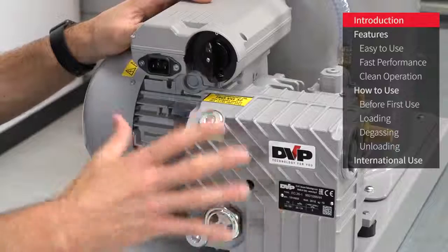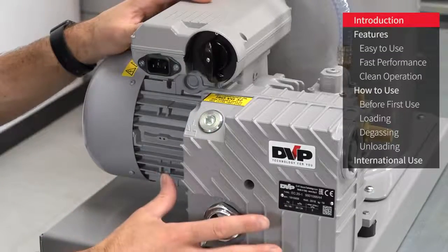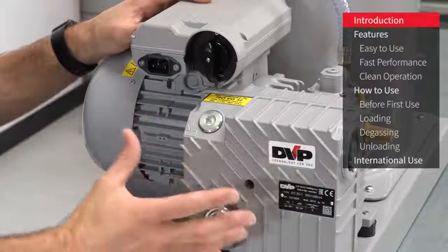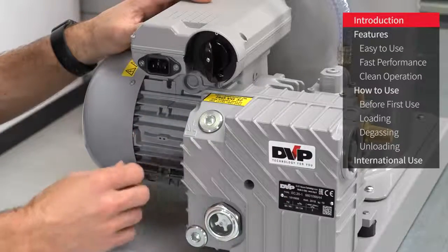The power plant for the system is this high-performance EC20 vacuum pump, which is manufactured in Italy by DVP and is about as well made and reliable as vacuum pumps get.